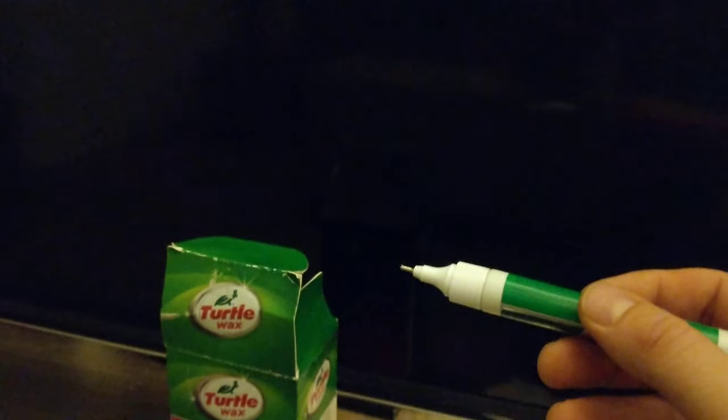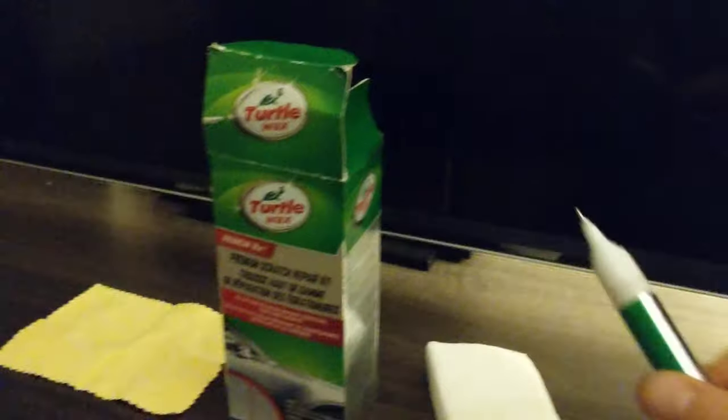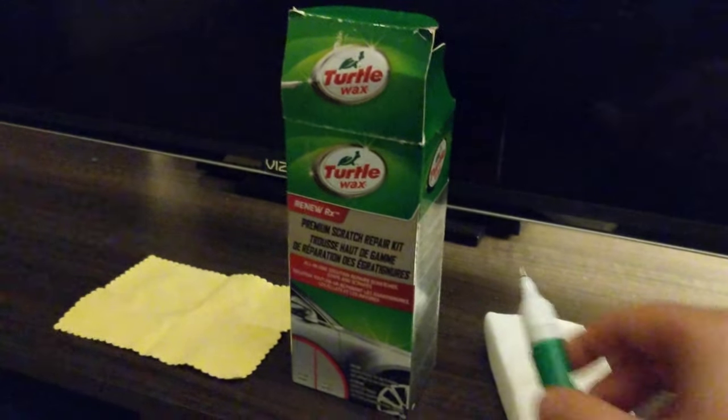I pressed it gently on the TV on the scratch and ran it along the scratch. There's a liquid that comes out and it fills in the scratch. I let that sit for 24 hours.